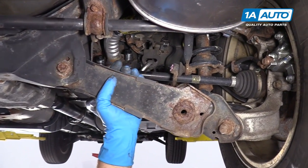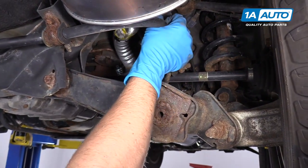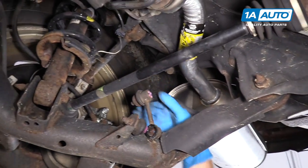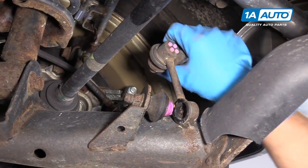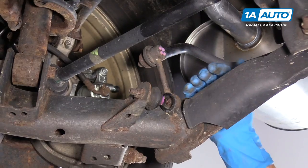We had a rattle in the back of this 2009 Honda CR-V when going over bumps, and we noticed that the sway bar link on the right rear side is actually broken. You can see it actually came out — the socket came out — and this is the rattling that we're hearing. So if you have a rattle in the rear of your vehicle, yours could be broken like this.